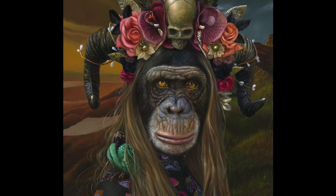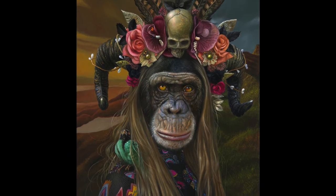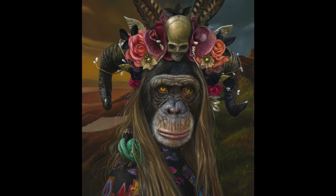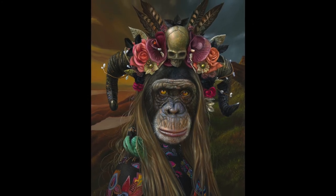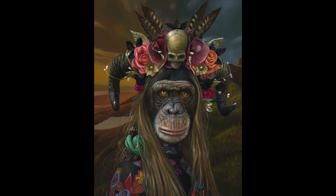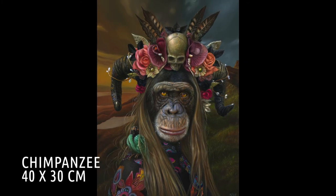Here is the final result. All the deep colors reappear after varnishing — that is always a glorious moment in the whole process of painting. I am glad I've been able to capture the typical look of the chimpanzee in this painting. This beautiful animal is so much worth it to paint; maybe you want to give it a try next time you want to paint or draw an animal.